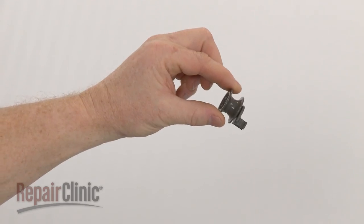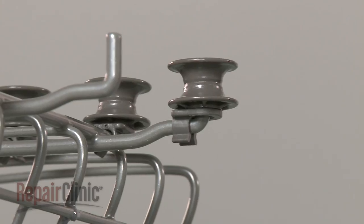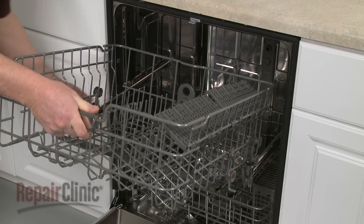Install the new roller by aligning it on the rack and snapping it into place. Replace the dish rack and make sure it moves freely.